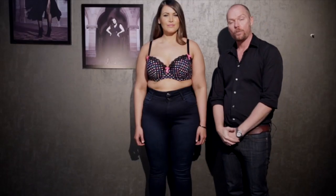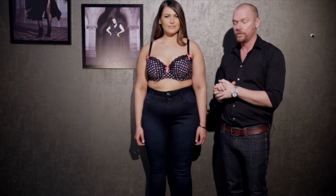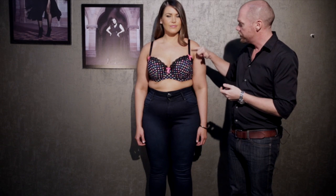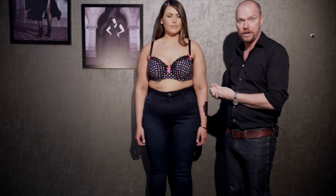Courtney is wearing what we would call a balconette bra. This is similar to our best-selling shape, the Fifi, with the same mould cup. Characteristics of a balconette would be the square cut neckline, and the shoulder straps tend to be a little bit wider set, so it's quite a flattering shape for most bust sizes.